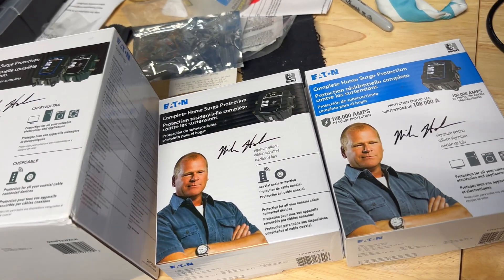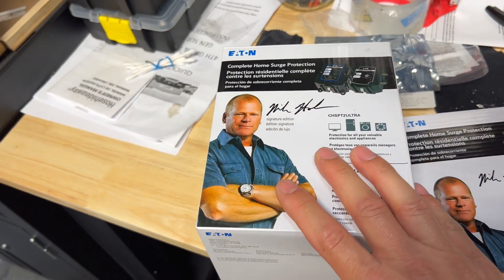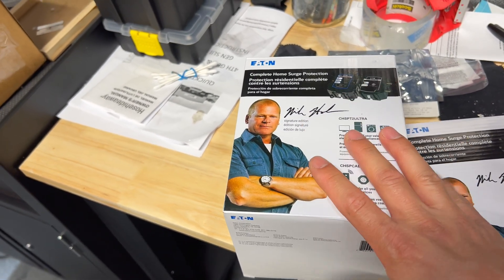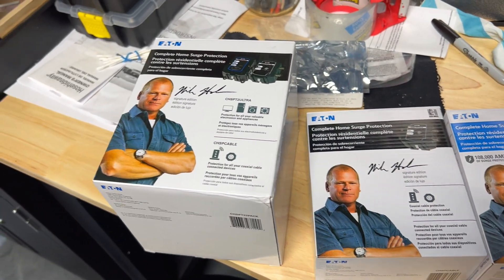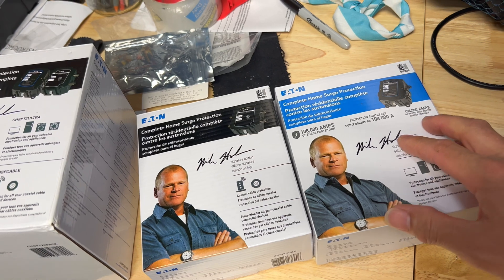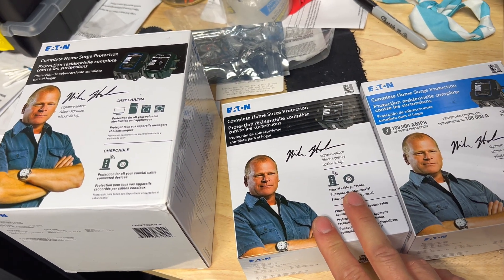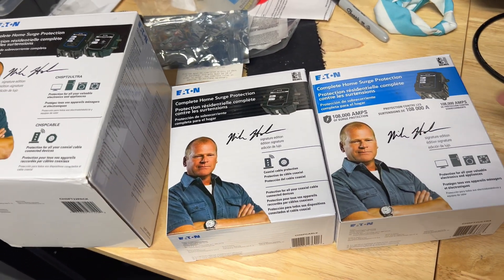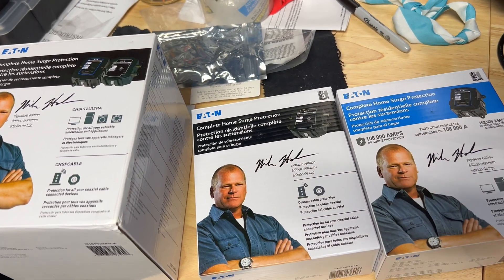Today I'm going to be using these Eaton surge protectors right here. I got these as a two-pack from Home Depot — I'll have the links down in the description. They shipped them to me free of charge, and it was actually $10 more to get this kit than the single whole house surge protector. It was like $10 more to get the data cable one, so I went ahead and got the two-pack instead of ordering the one on Amazon.